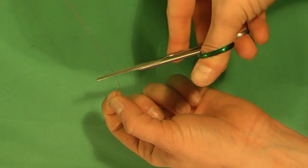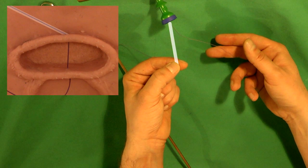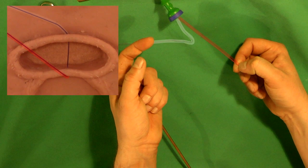Cut off the needle to avoid injuries. The anterior part of the suture with nut pusher is marked in white. The posterior part, which will be under tension, is marked in red.